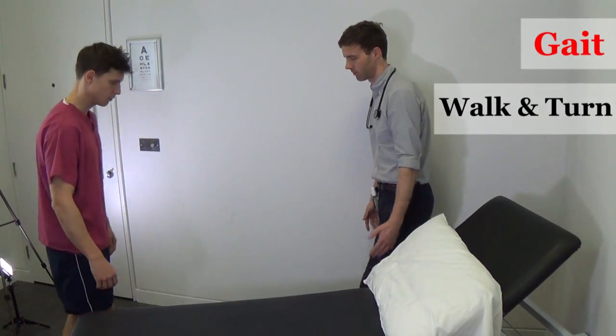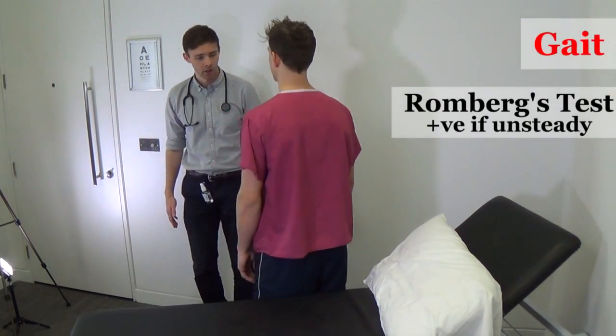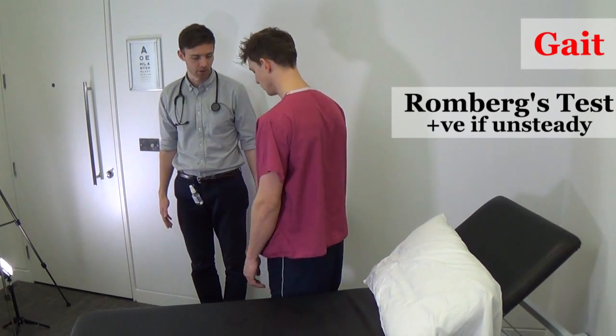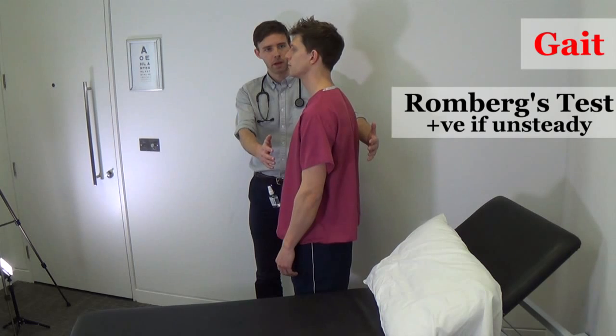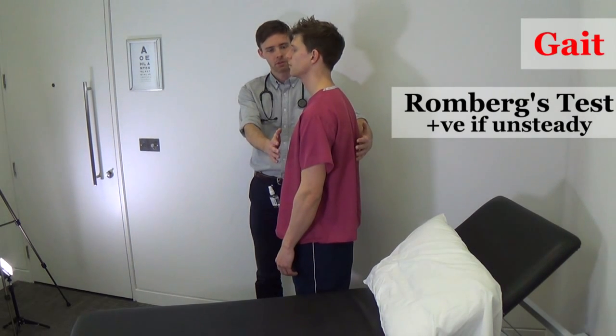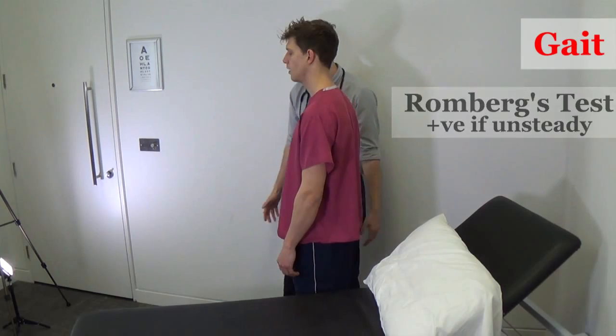Come stand here. Now, with your arms by your side, I'd like you to stand with your feet touching if you're able to. I'll be here to catch you if you overbalance, but I'd like you to close your eyes. That's great. Open your eyes. Romberg's test is negative.